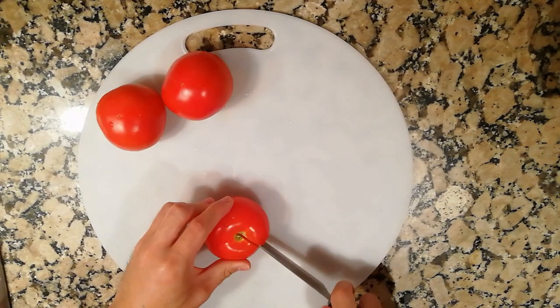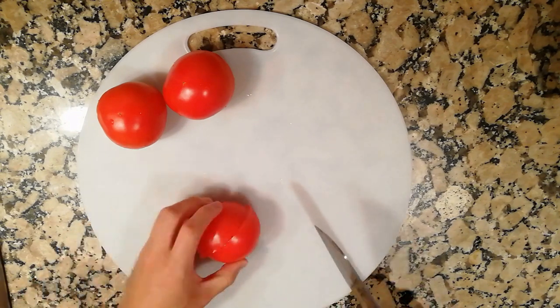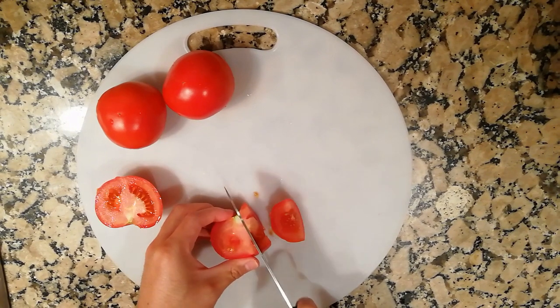First, we need to cut the tomatoes into small slices. I recommend that you cut them from the top, so that you won't lose much juice, as the tomato juice is really important for this dish.